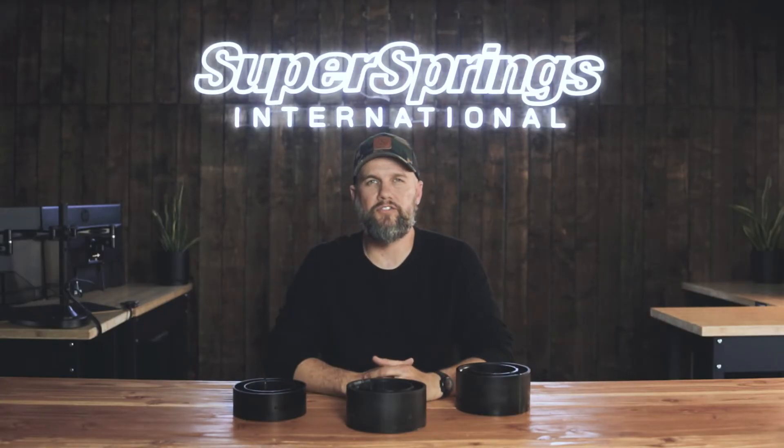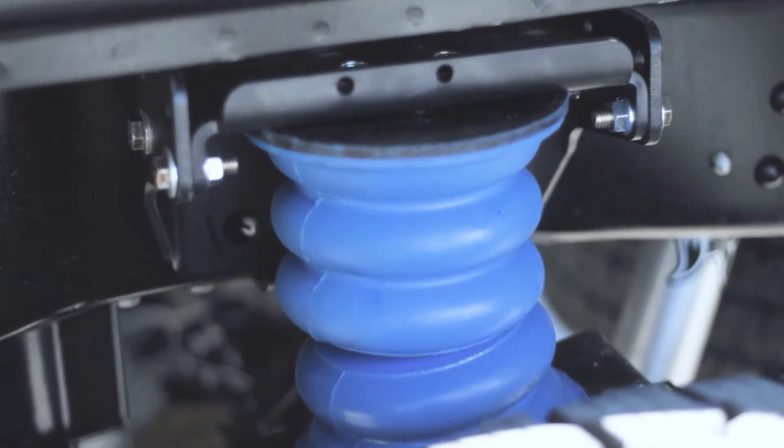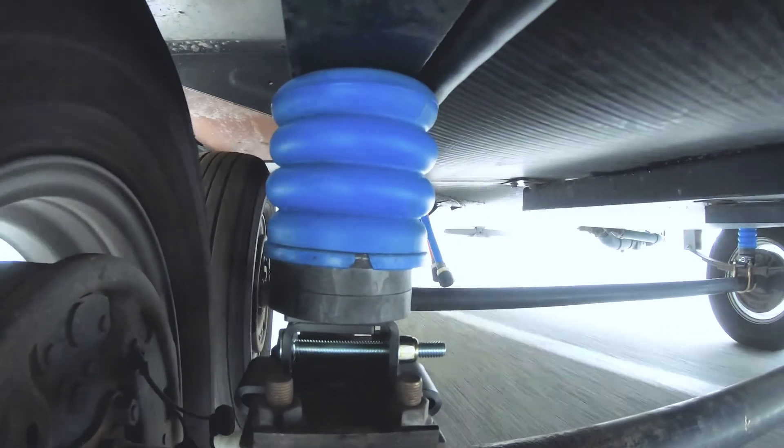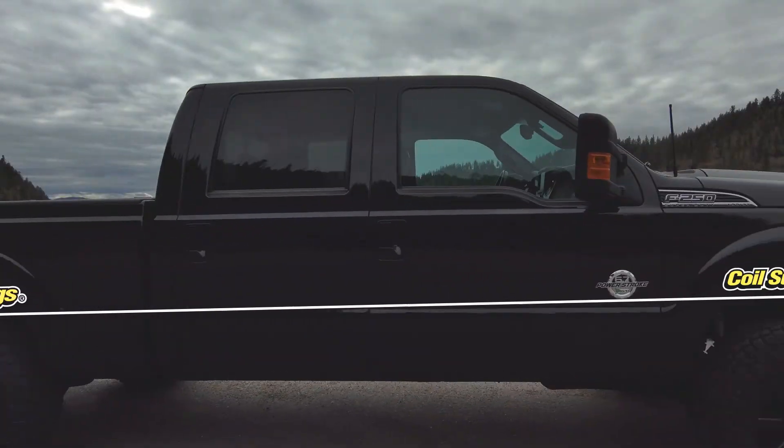Maybe like me, you have a truck and you pull a trailer. You've added sumo springs to address load support and towing, but when you go over expansion joints or you slow down, the weight is transferred from the trailer all the way through the truck all the way to the front end. Coil sumo springs address that weight transfer.